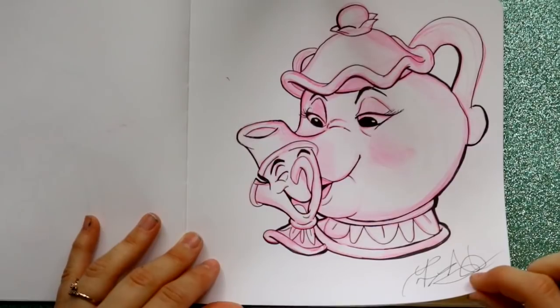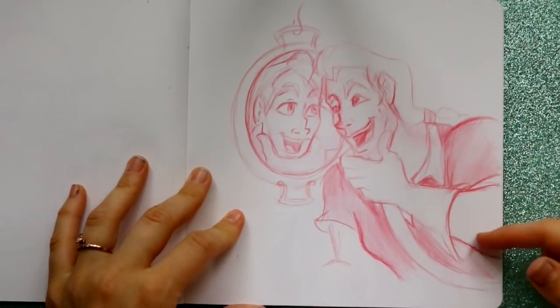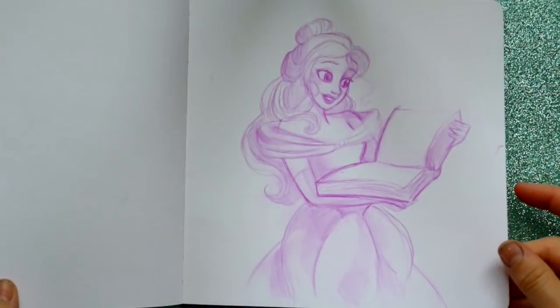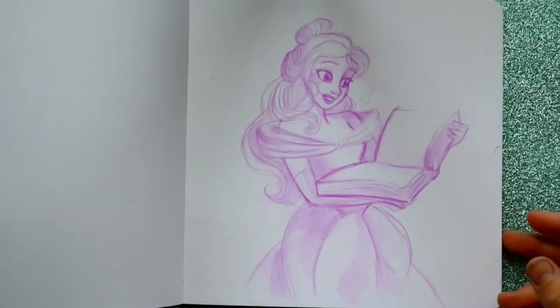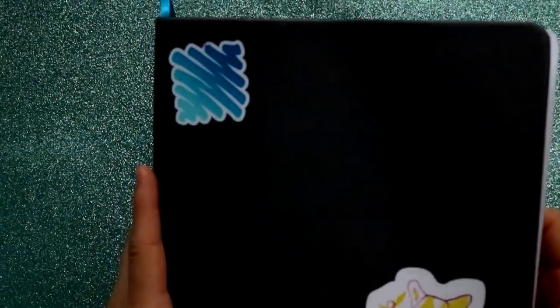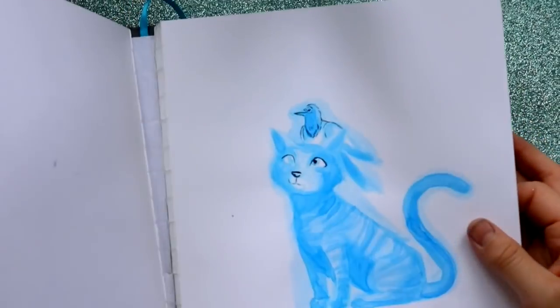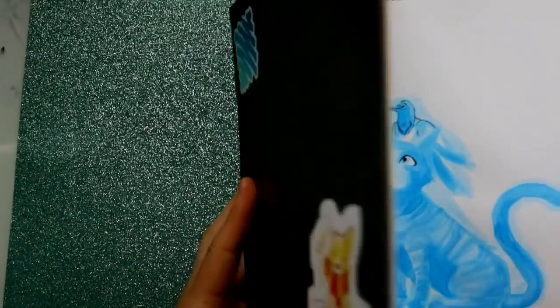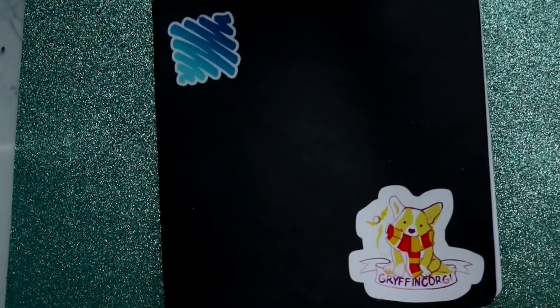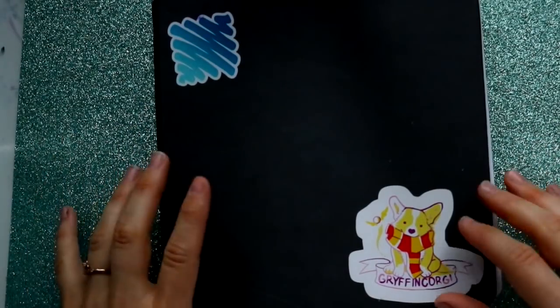I've got Mrs. Potts and Chip again, then I started Gaston — I need to go ahead and line him so I can give it to my favorite Gaston. I also started Belle and need to line her — both Belles are going to get a picture. I'm at the end with one piece of paper left, and I wanted to show you guys my sketchbook. I've torn out so many pieces that the binding's starting to come out, but that's my own fault, not the sketchbook's.